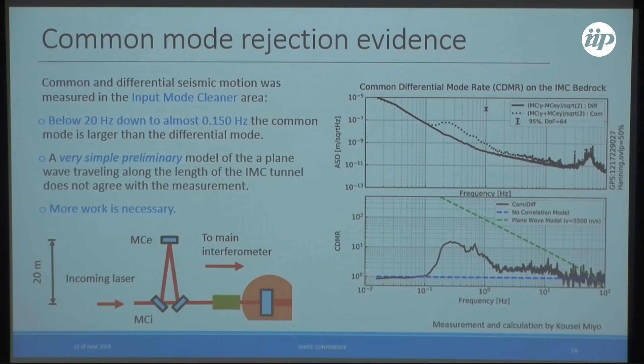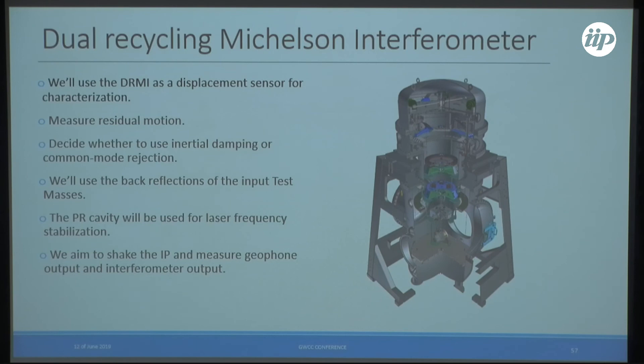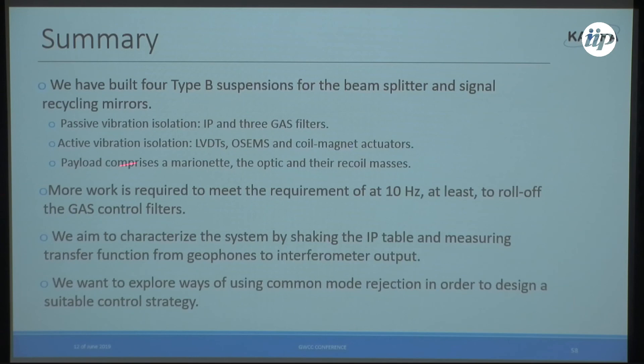There is also a measurement for the test masses three kilometers apart that was not shown. Currently commissioning the small dual-recycle Michelson interferometer, we plan to use reflections from input mirrors as a displacement sensor — shaking the inverted pendulum and measuring the transfer function from geophones to the interferometer output. In summary: the type B system has been described, more work is needed to meet requirements in the observation band, and we will characterize the system soon to assess common mode rejection.